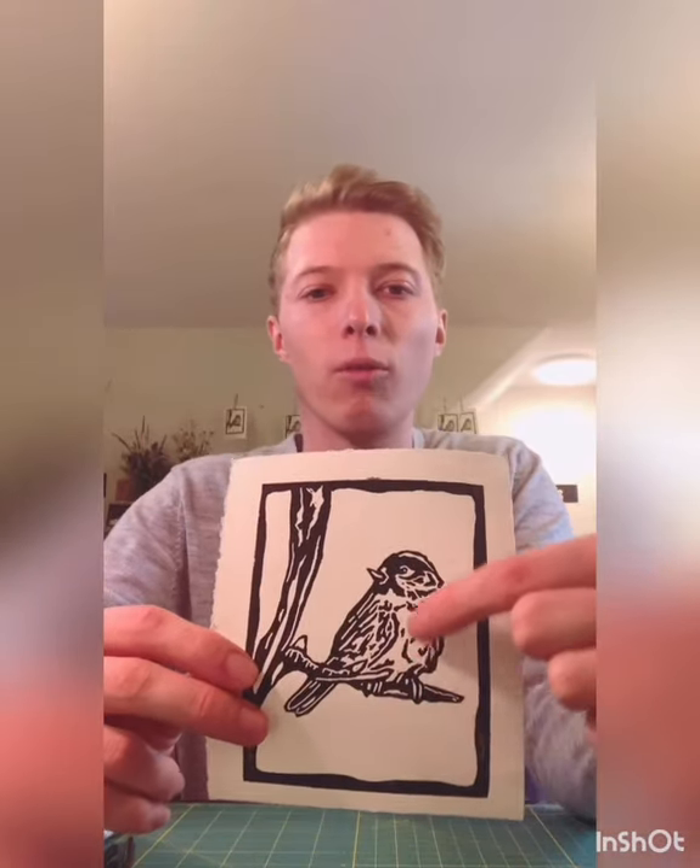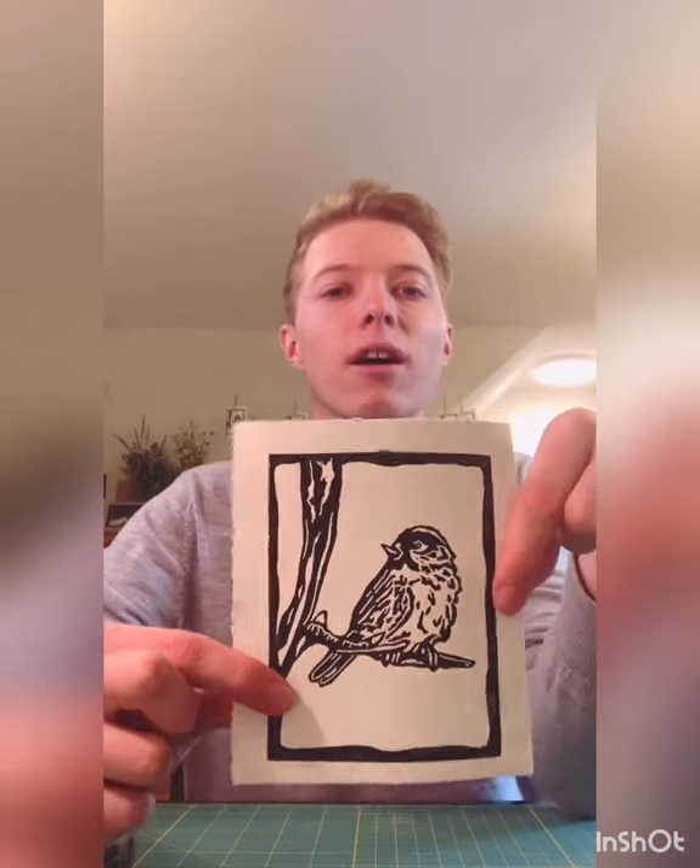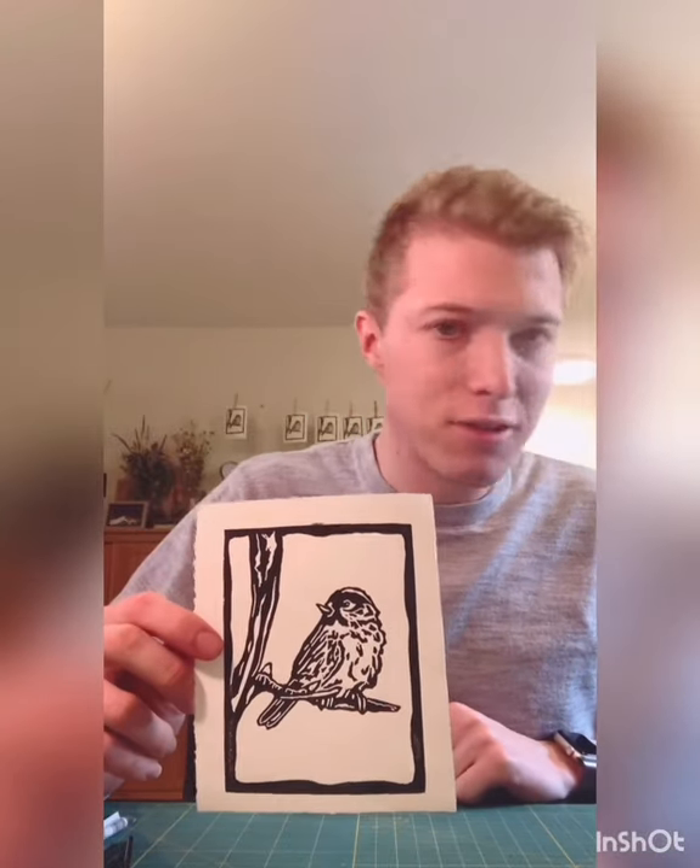For this one, chickadees are kind of white with a little bit of brown, but they don't have a lot of color on the bird. So I think I'm going to start with the background and do a little bit more of a colorful thing going on for the sky — maybe some pinks or purples. We'll see where that goes.